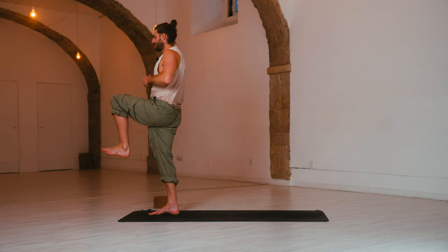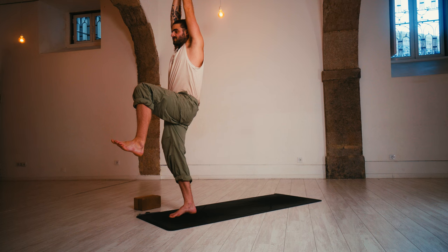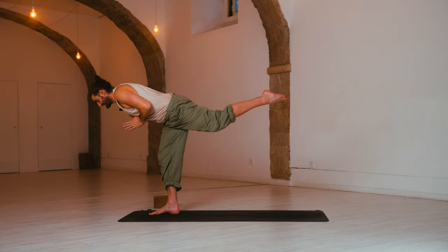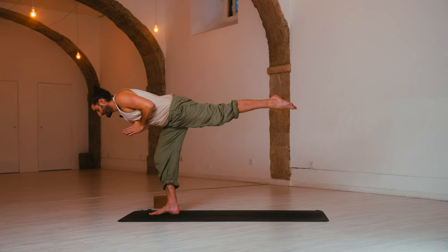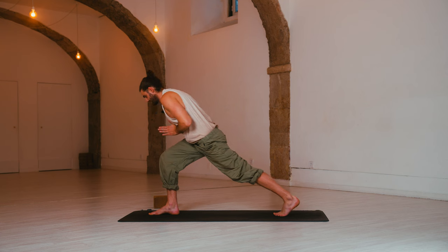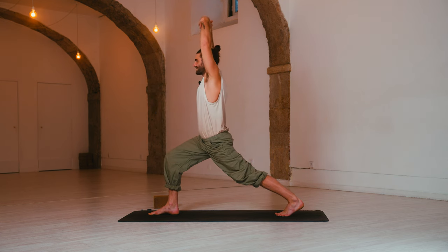I'm going to reverse the process. Exhale, low flying warrior — hands come to prayer. Left leg comes back, extend through the left limb. Left hip comes down to the floor. Touch the foot back down to the ground. Inhale, arms reach up — high crescent lunge.